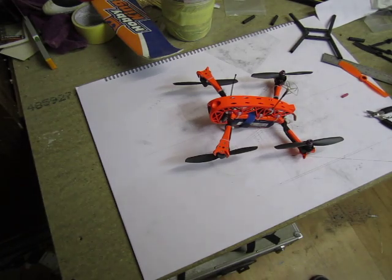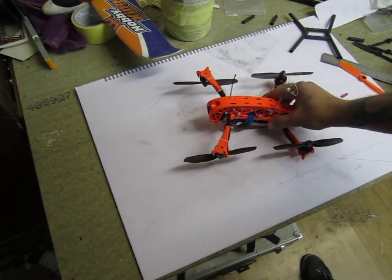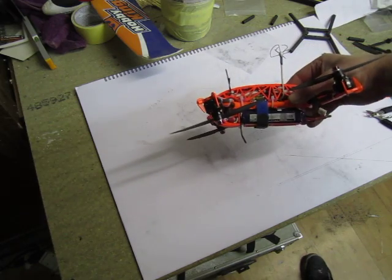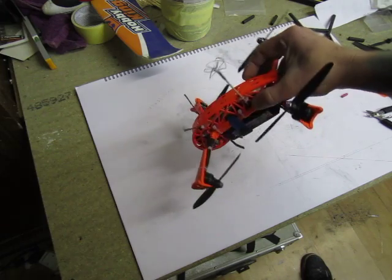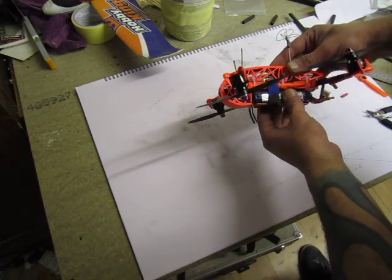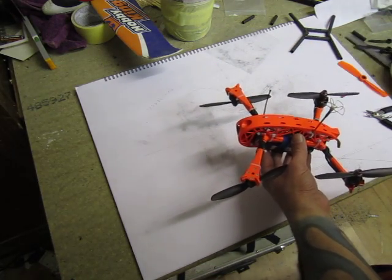Hello my dear friends, it's me again as always. My next booboo V4 turned out looking like a bloody alien prawn or shrimp or whatever. Let's get on to business.